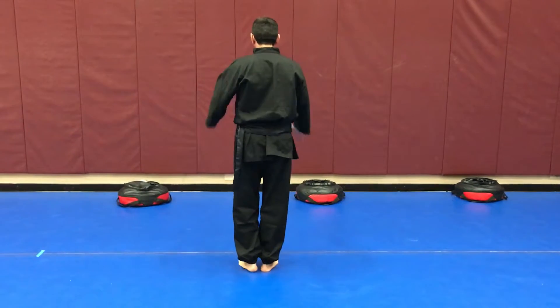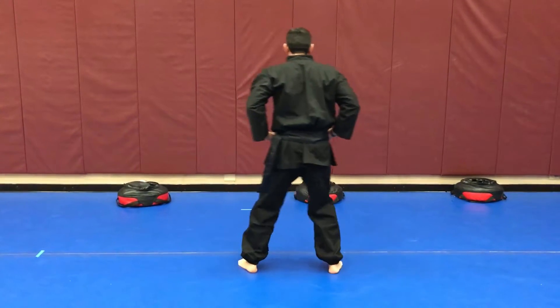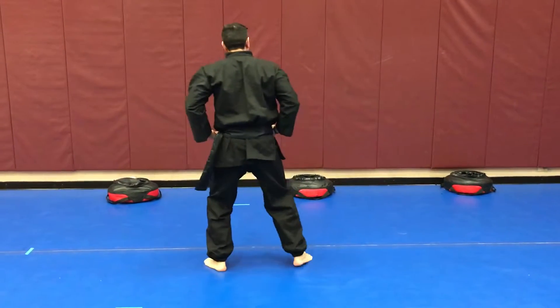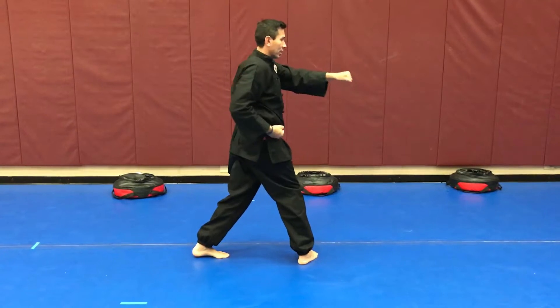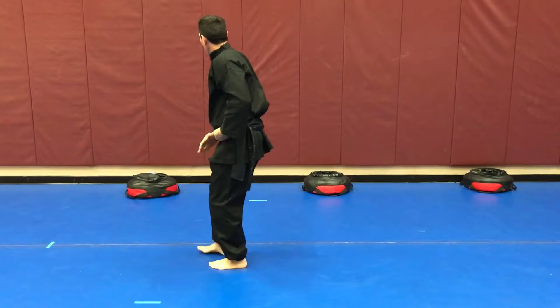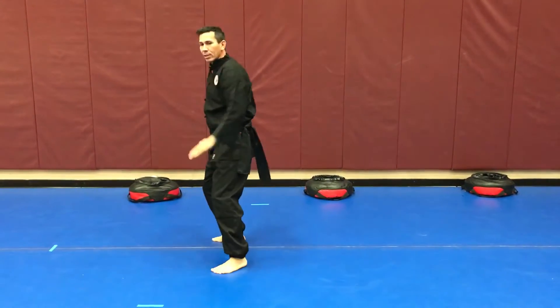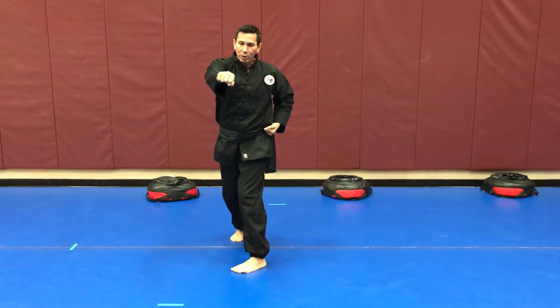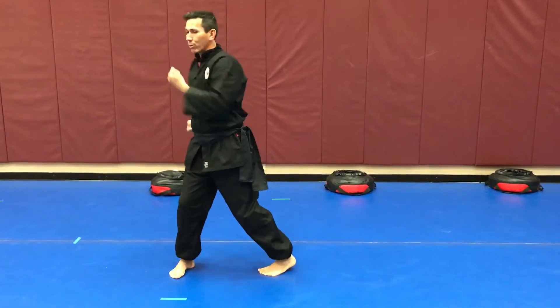From the backside it looks like this. We do our salute, rotate our feet into a horse stance — doesn't have to be too low. We look to the right and we block, pivot and punch. We look to our left side and we block, pivot and punch. We look to the quarter turn — look to the right, look to the left. Every time you look to the right and left, you quarter turn. We're only moving our right foot.